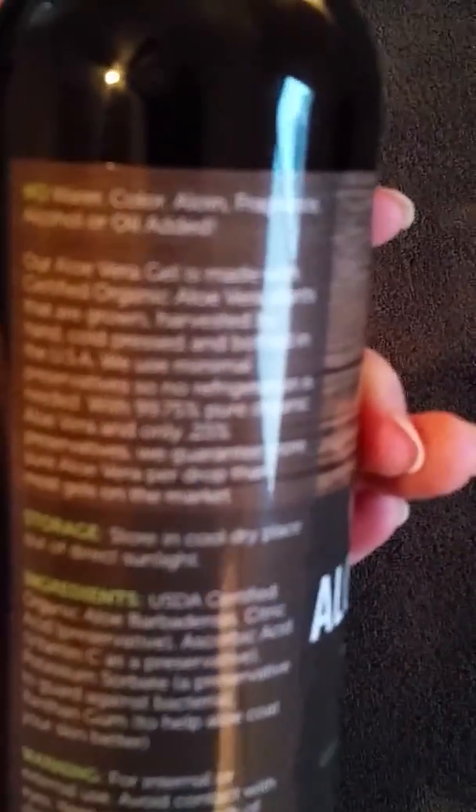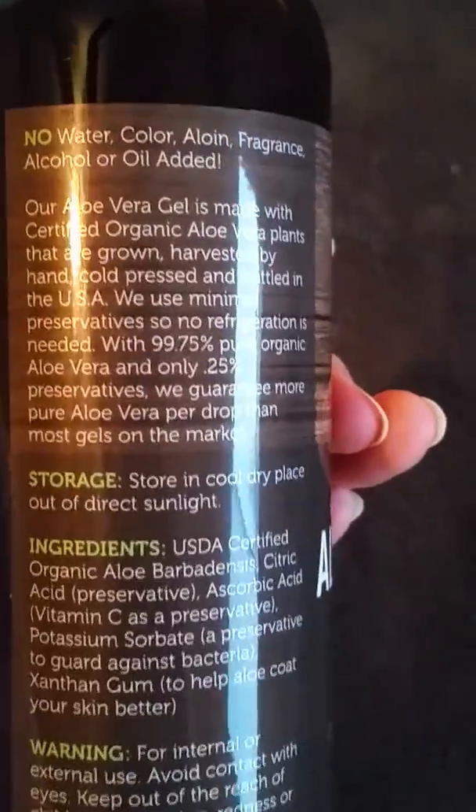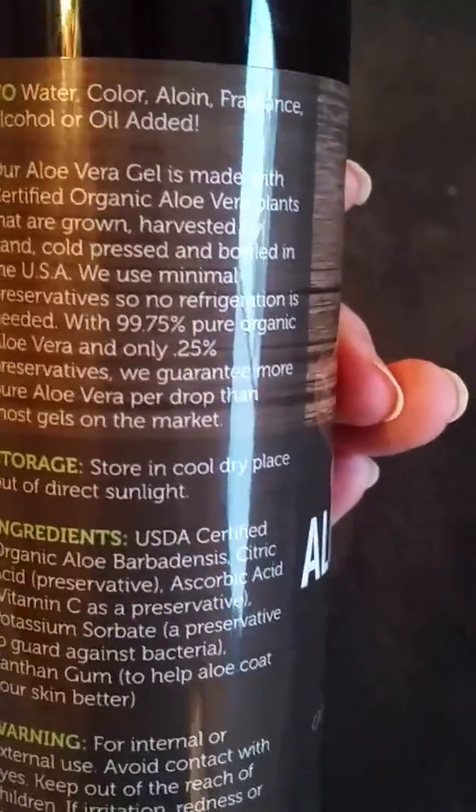I love this aloe vera — I've used it a couple of times already. What it has in it is straight aloe vera. No water, no color, no fragrances, no alcohol, and no oil is added to it.